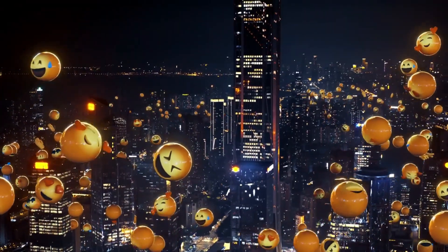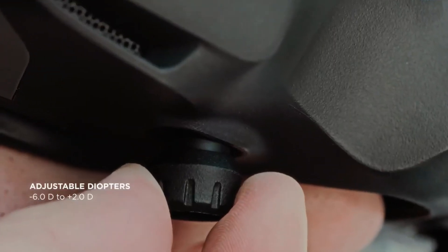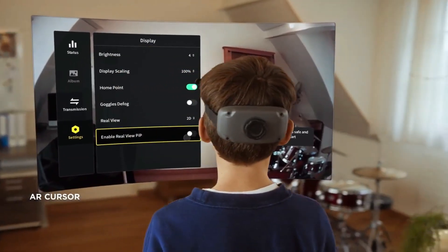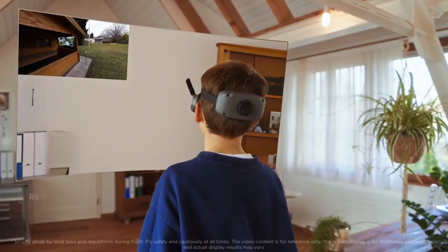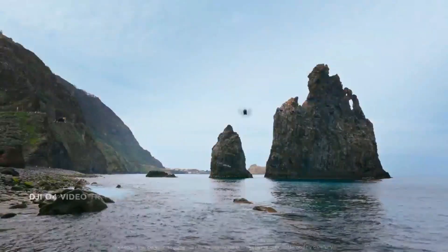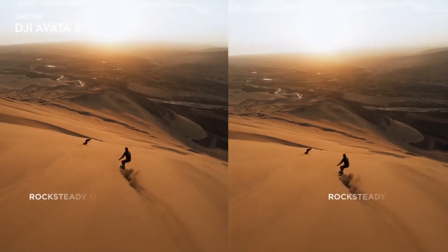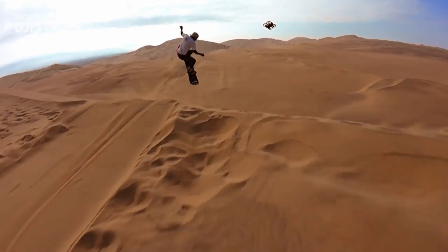Capturing epic FPV footage with DJI RC Motion 3 and Avada 2 is easier than ever. Create breathtaking visuals with the 155-degree FOV of Avada 2 and its ability to swiftly approach and pull away from subjects. New pilots can quickly master aerobatic shots and capture fast-moving, dynamic, low-altitude shots that other drones can't.